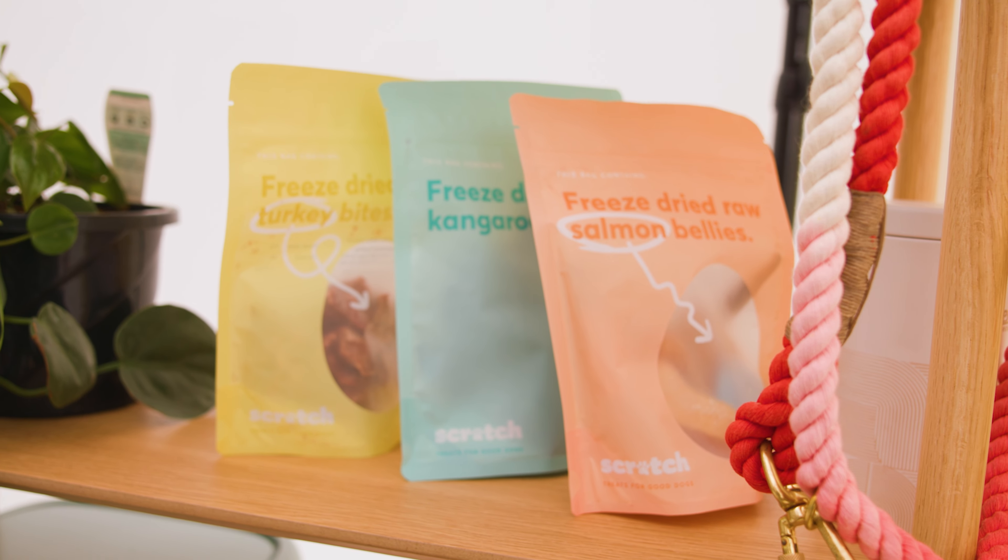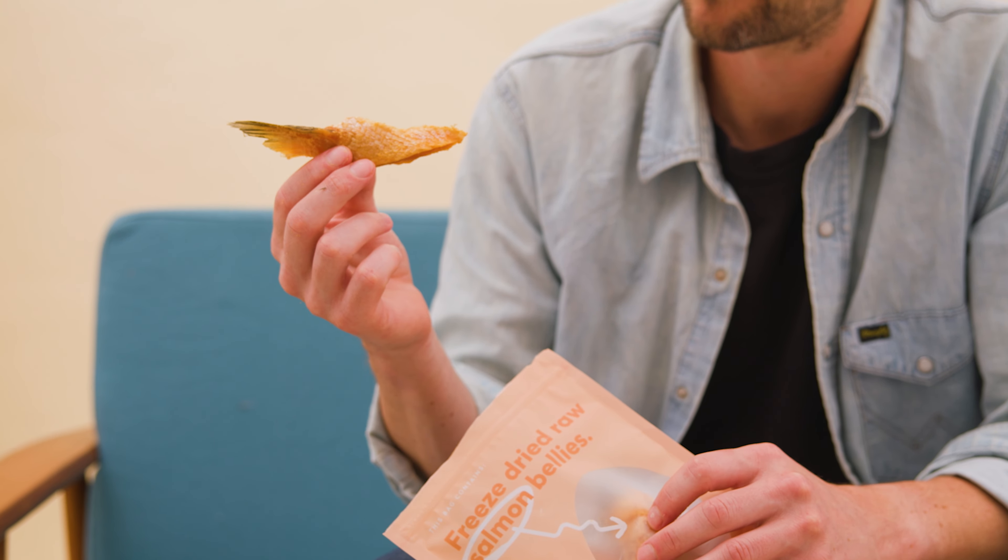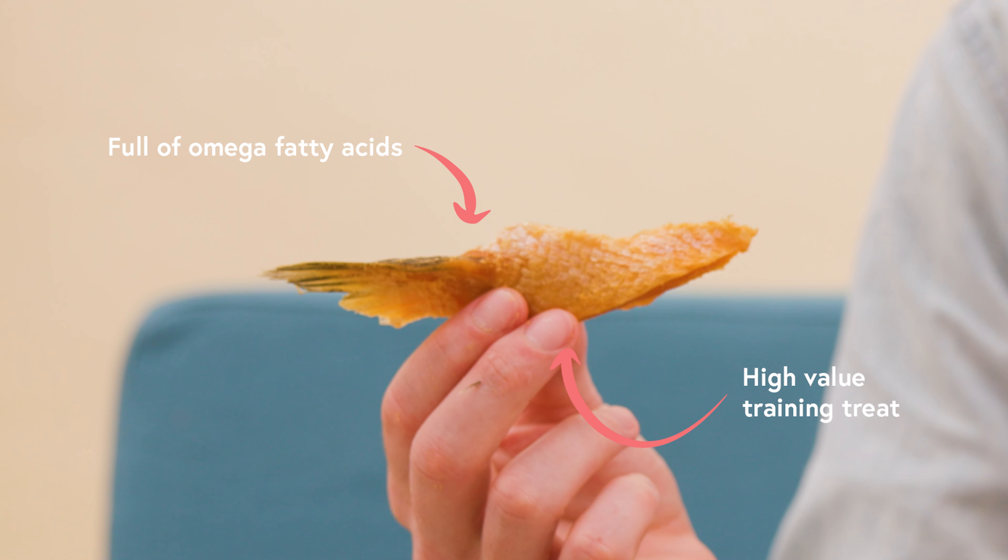Salmon bellies are straight out of Tassie waters and are nothing but 100% salmon. Some pieces look a little bit different, because they might have parts of the tail fin attached, while others are straight belly.